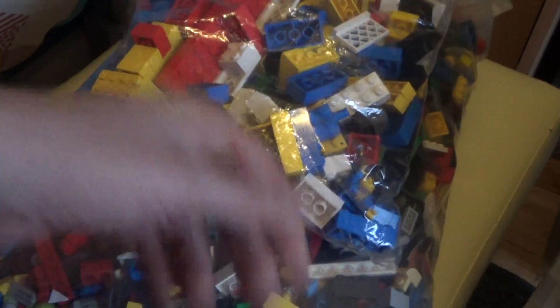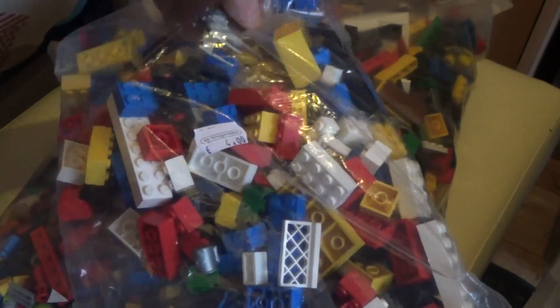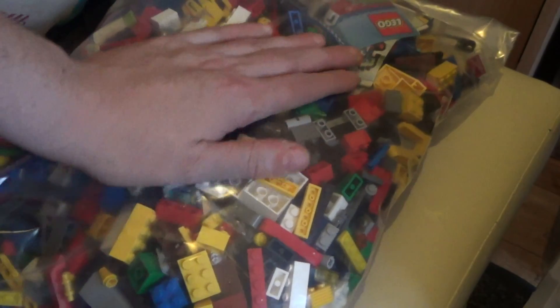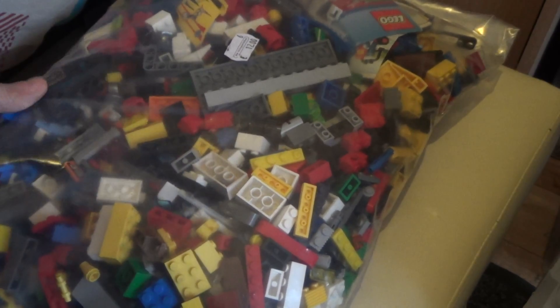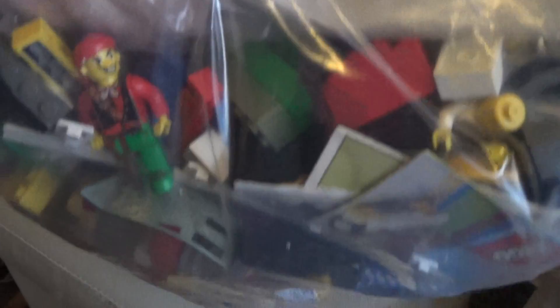It's got a pirate figure in there, and I saw a ghost in one of the bags also. There's a lot of junk. Here I got some purple-grey helmets. There are some lift bars, cake plates, more basic bricks — you can never have enough basic bricks. So it's gonna be a whole puzzle to sort it out, but oh well, just part of the heap. There's even a Blacktron pirate figure here. I always wanted this guy — that's a nice find.